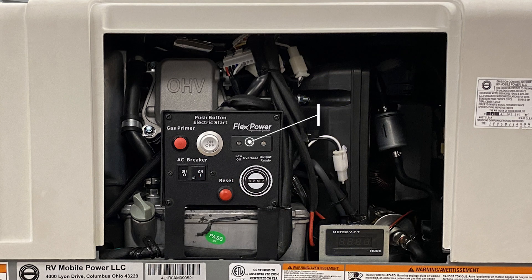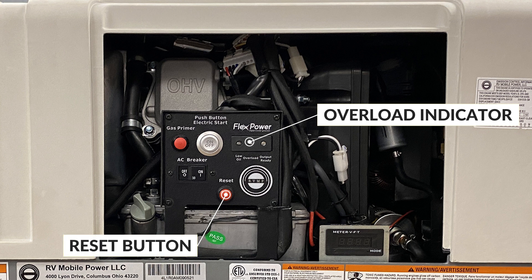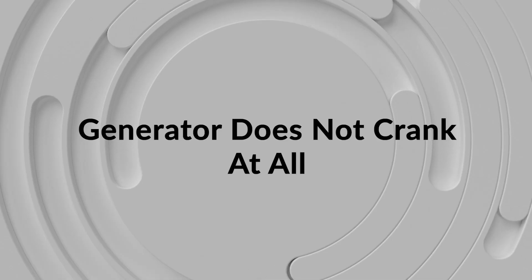The indicator LED in the middle of this panel indicates that the generator is in overload. That can be resolved by pressing the reset button. Another thing would be to check the AC breaker and make sure it is in the on position.